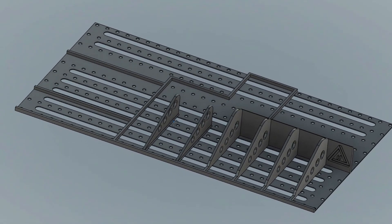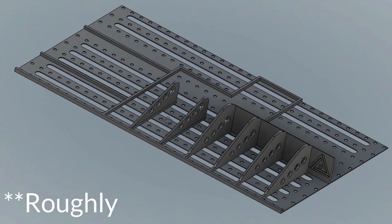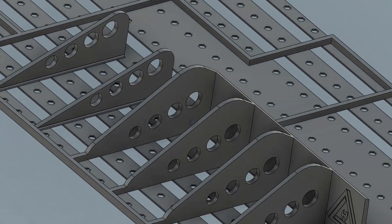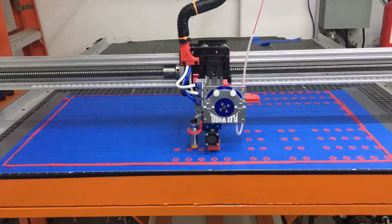I designed this CAD part in Fusion 360 to be 900 millimeters by 600 millimeters and hold all the DeWalt tools that I got about a year ago. I did a review on those, so I got a video for that if you want to check it out.